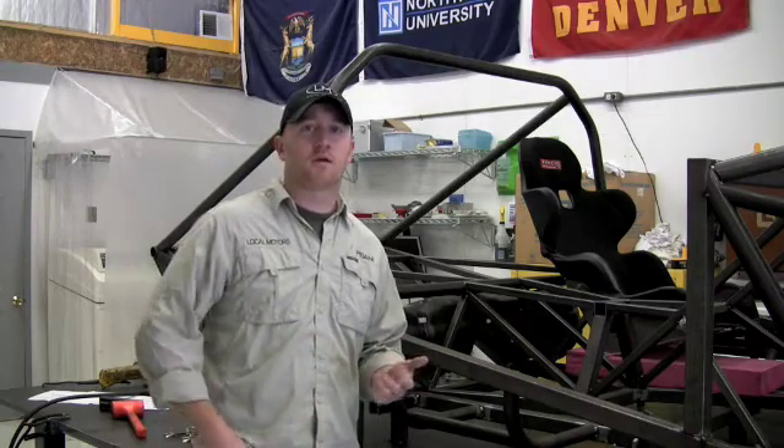We chose the space frame construction because of the ability to have that 3D matrix of tubes and have rigidity in all directions — able to resist forces in twisting moments from acceleration, braking, and cornering — given that this vehicle is going to be a performance vehicle on the street as well as off-road rally racing in the American Southwest.